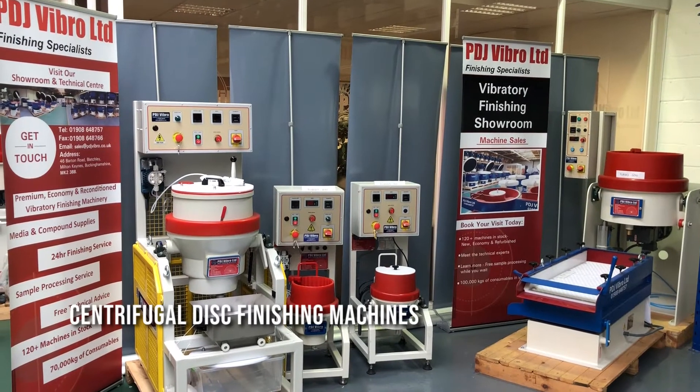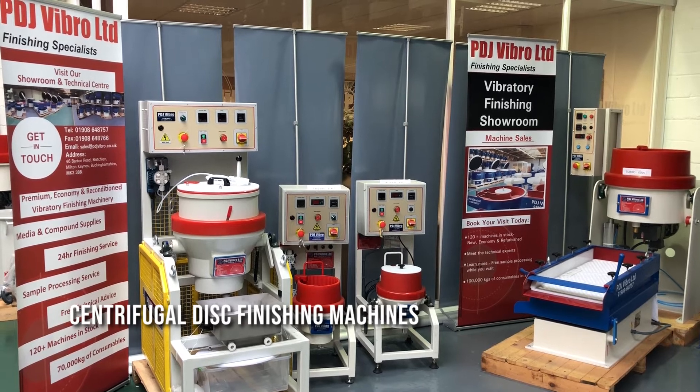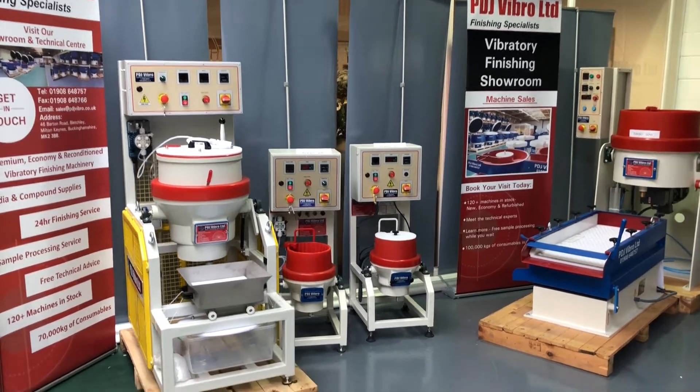Hello and welcome to BDJ Vibro. Today we are looking at centrifugal disc finishing machines working on the principle of centrifugal force.